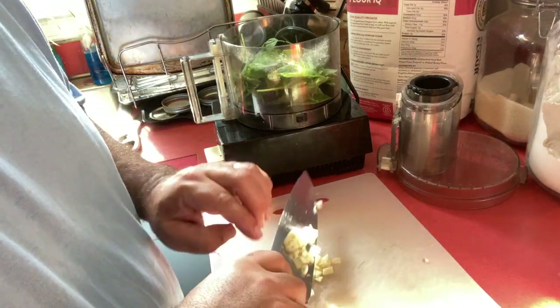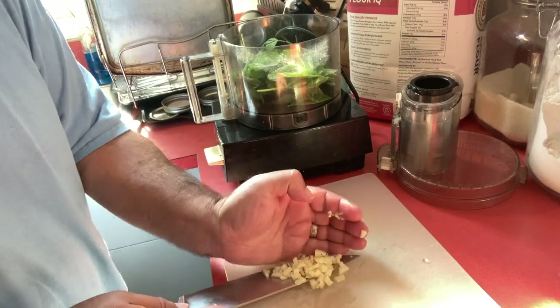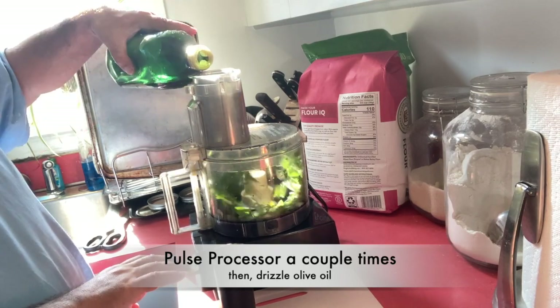Once that's in, I give the processor a couple of pulses. Then I start drizzling in some of the olive oil and pulse it a couple of times with the olive oil.